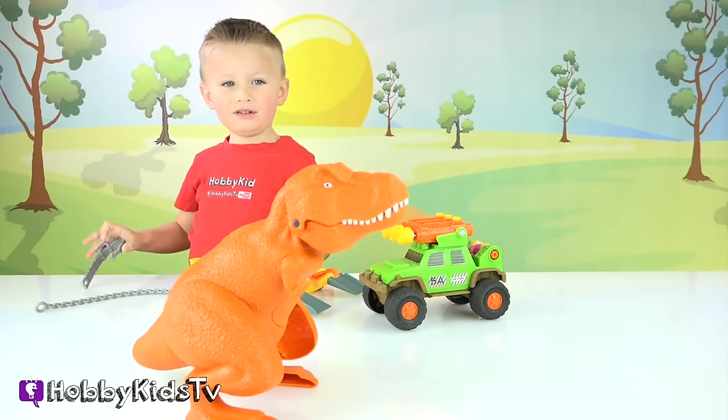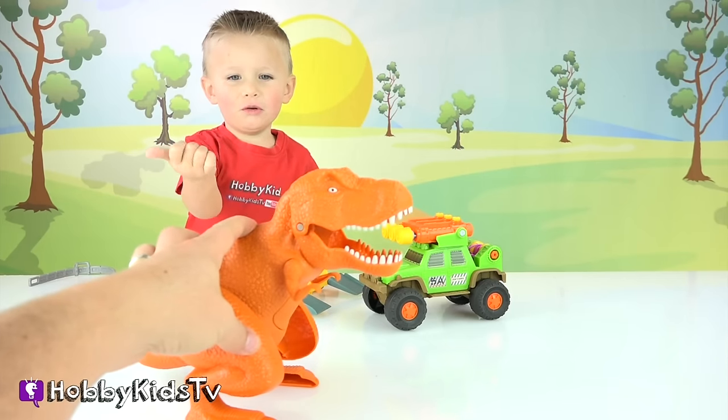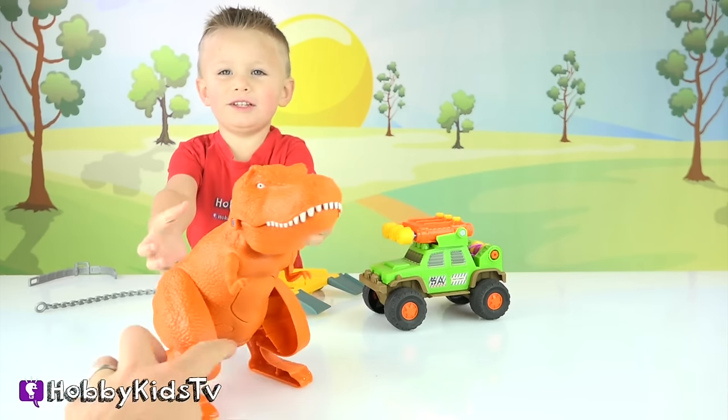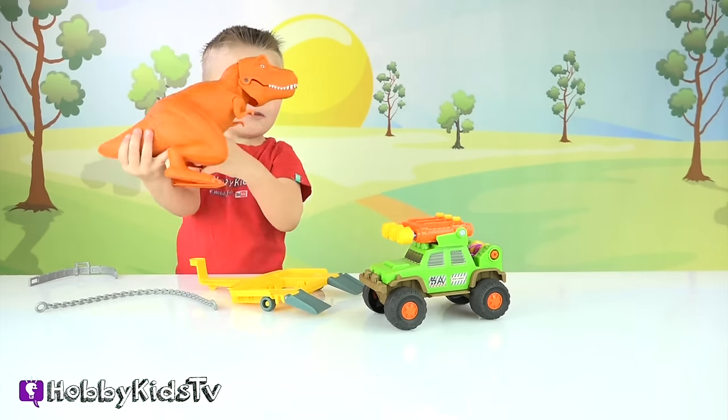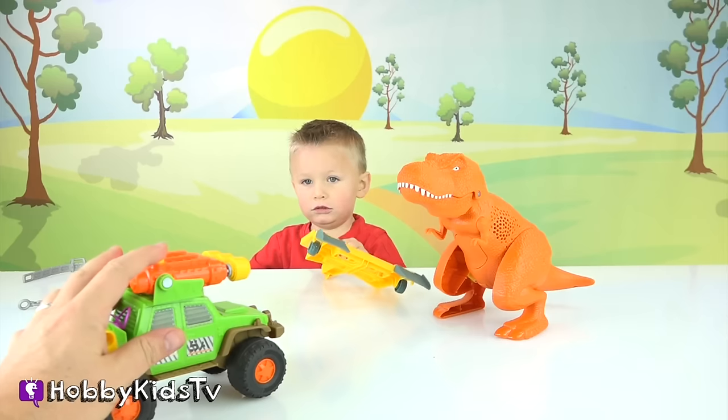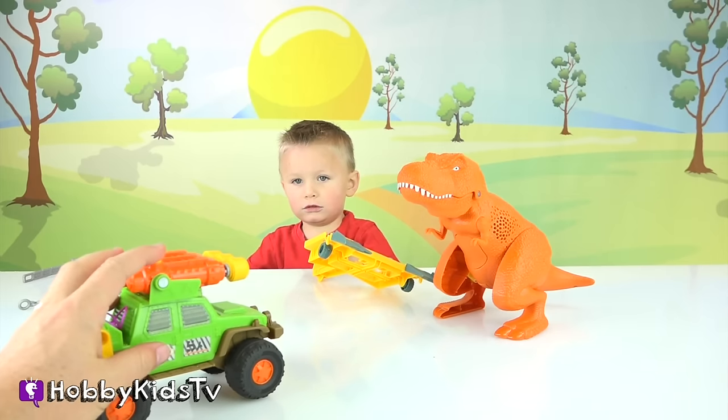It comes with these chains to put on the dinosaur. Here's the cool Tyrannosaurus Rex that comes in the set — push this button. His eyes light up and he growls. Now there's a button on the Tyrannosaurus Rex that makes him get tranquilized, but we have to hit him with one of these darts. Let's see if we can do it.